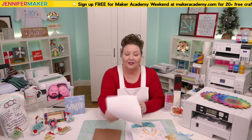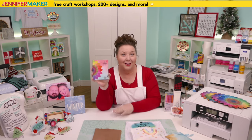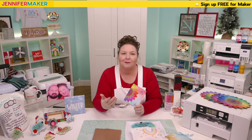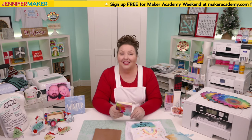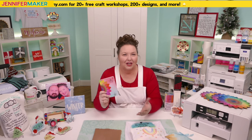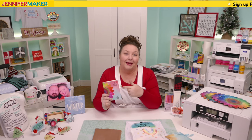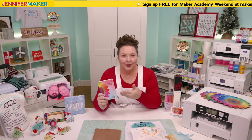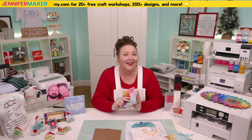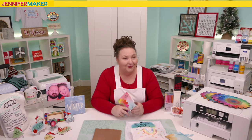Something else I recommend is to keep a notebook. There are so many different combinations of pressing temperatures, times, materials, methods, and equipment that it is going to be impossible to remember everything. When you find the winning combination for a project that you like, write it down. Then you can go back and check what worked for you. In my sublimation startup mini course, our course project is to make a sublimation journal to record notes about what worked and what didn't.